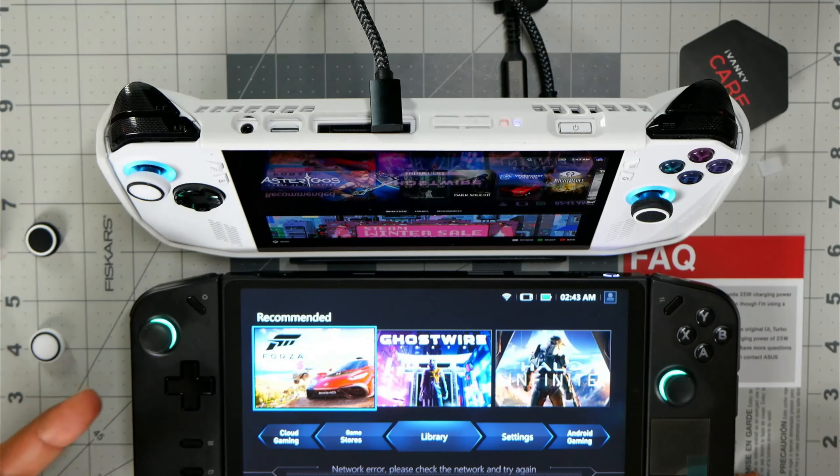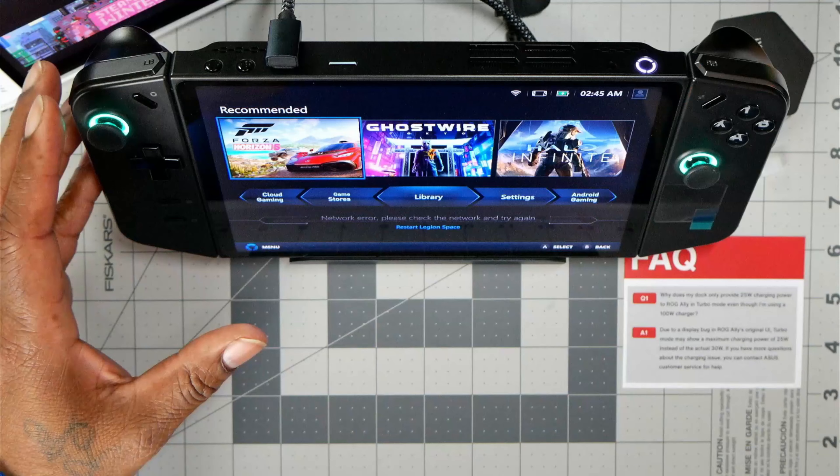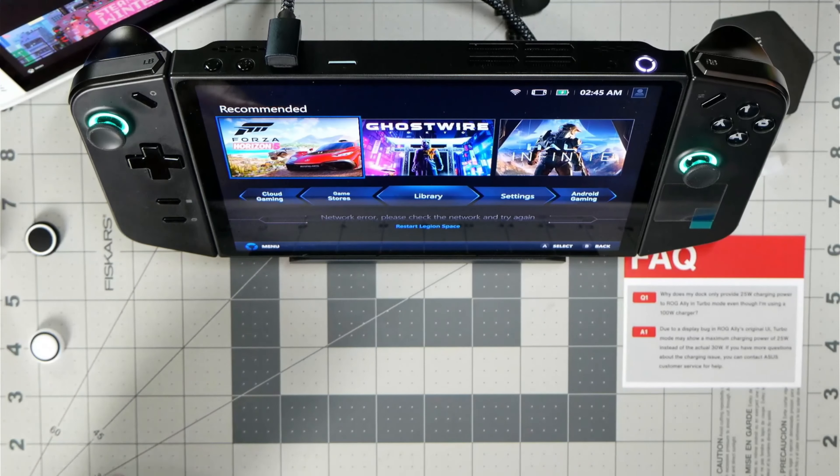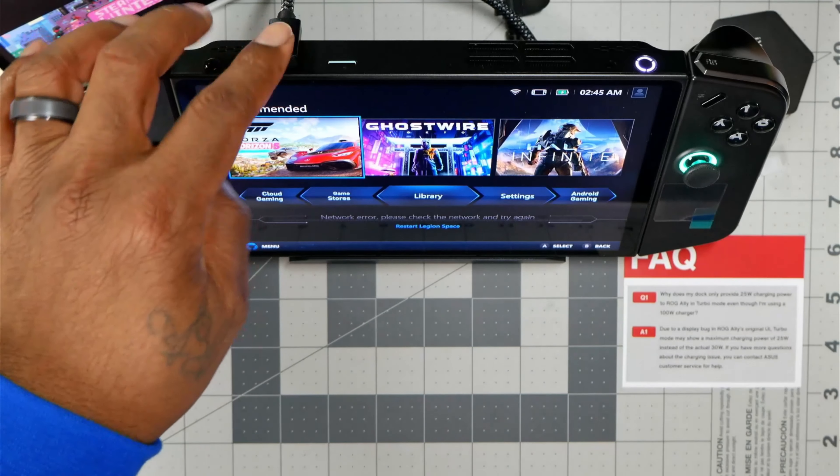Now I wanted to make sure the wire is going to fit on here so it can dock when I want to put it on the screen, especially when I'm showing what these are. And it's long enough to fit — yeah, that fits.